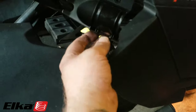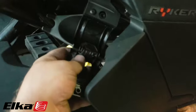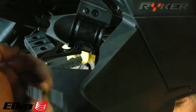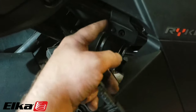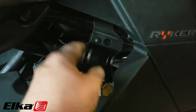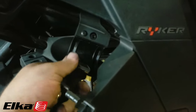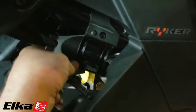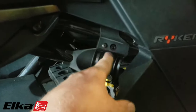When you're assembling this bracket that holds the remote reservoir, you can still get it on down here like this and still flex it quite a bit to close it up. You do not have to remove this plastic — they say it will help but you don't have to. There is a hole on the back side, and there's a little peg on the inside of this plastic piece. That peg has to go in the hole on the metal tube so it can't move around. Every Riker is going to have that — the Rally and the 900 have the same frame, so you're going to have that hole regardless.